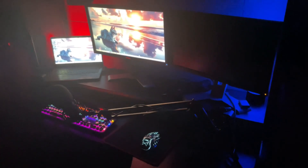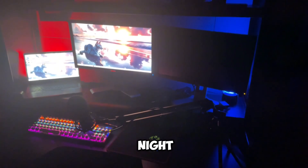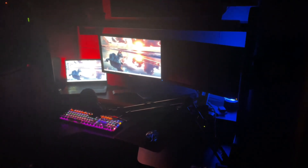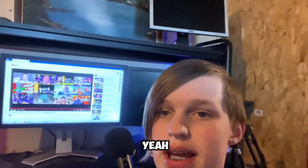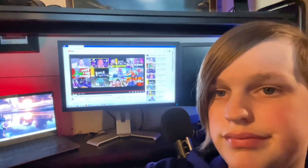Here's a nighttime view of my setup at 9 o'clock to show you how much light really comes from this — it's pretty sweet. But yeah, this is my setup, this is what I do on it and all that fun stuff. Bye.